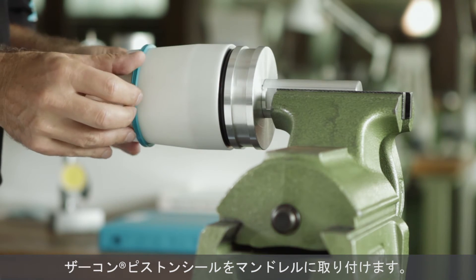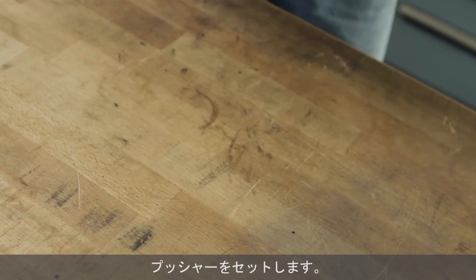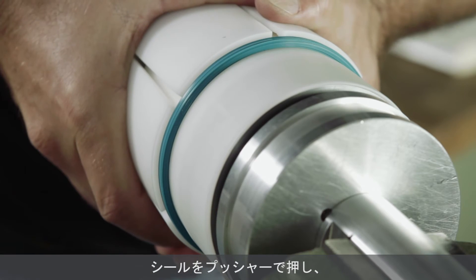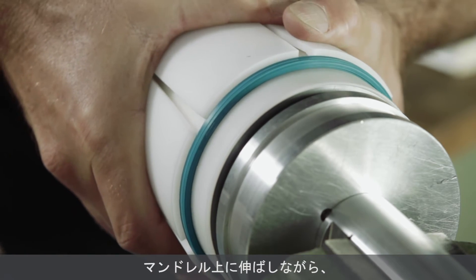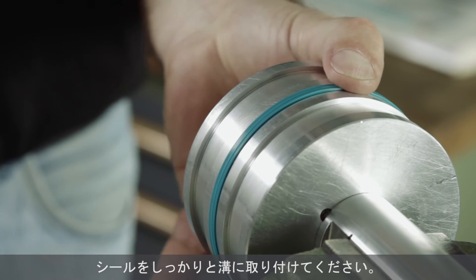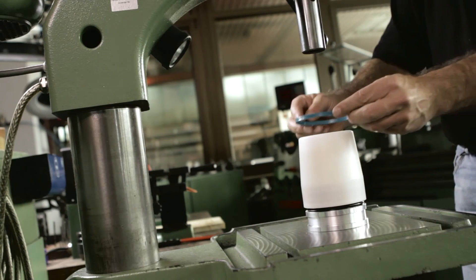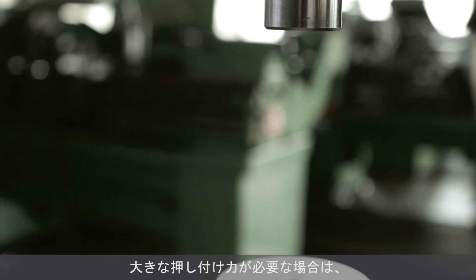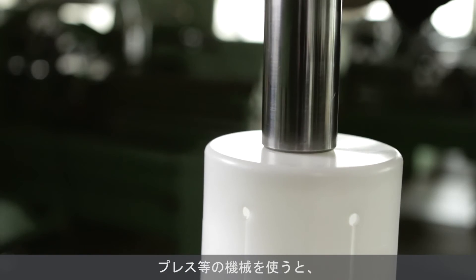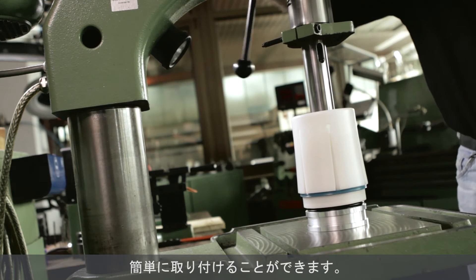Place the zircon piston seal over the loading mandrel. Position the pusher tool above the seal. With a rapid push, the seal will expand over the loading mandrel and will snap into the groove. It will return to its original shape and be firmly seated. If the mounting force is too high for a manual operation, support with a machine — for example a press or a drilling machine — is recommended.